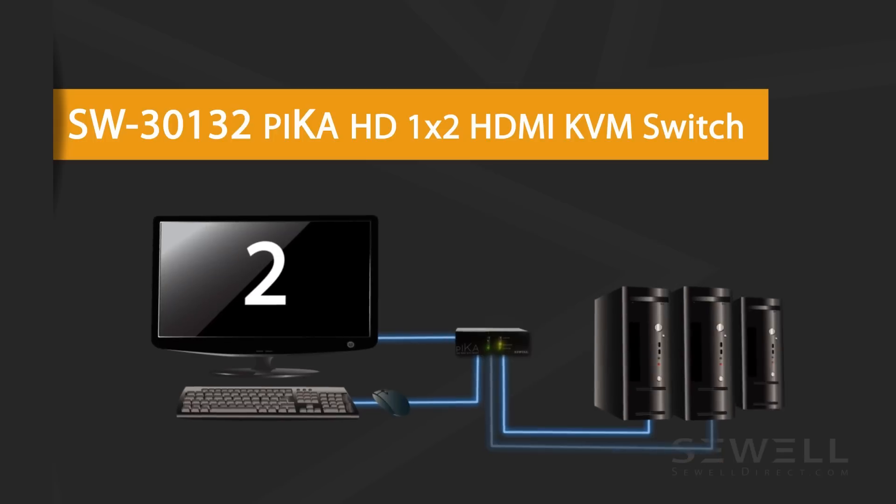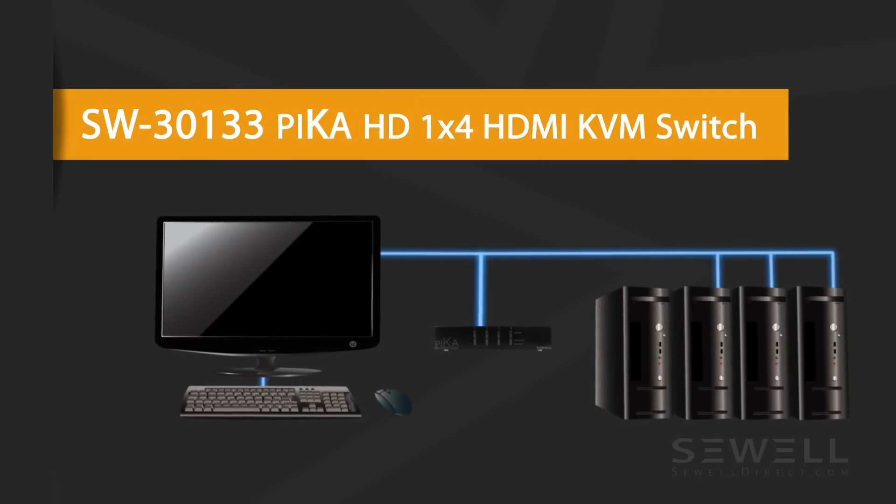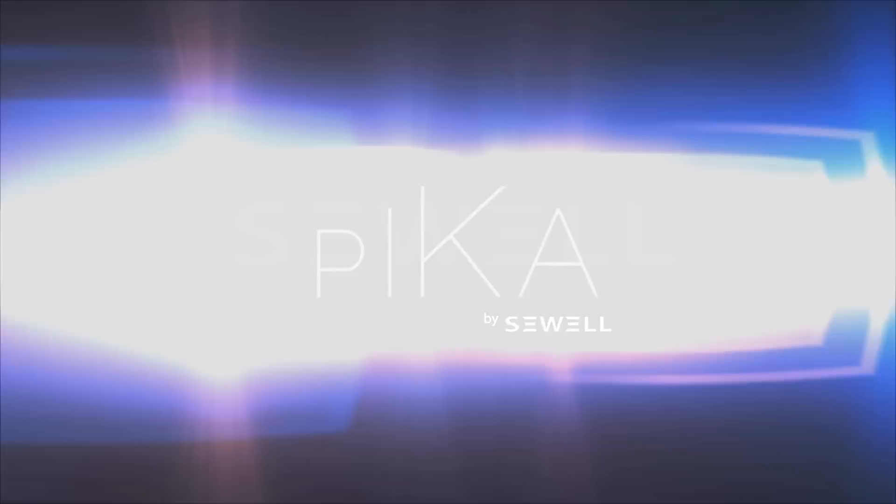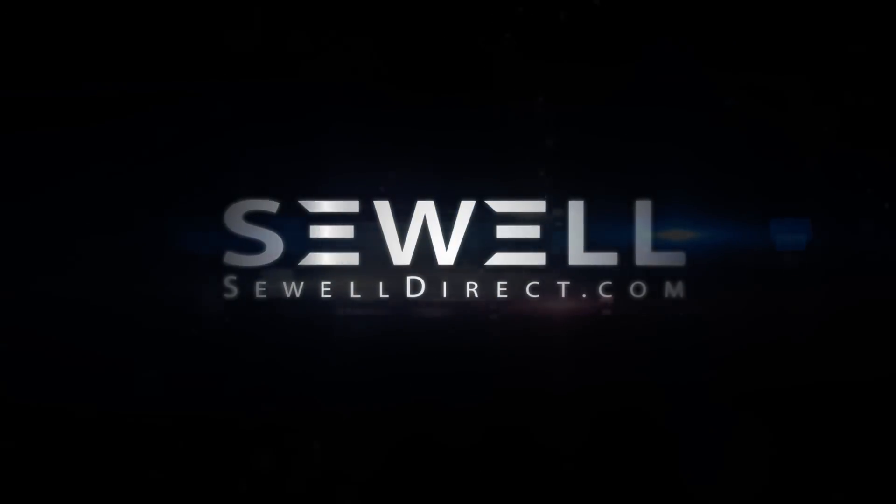If you need to control more computers, the Pika is also available in a 1x4, which allows you to connect up to 4 computers. To learn more and for all of your connectivity needs, go to SewellDirect.com — connect anything.